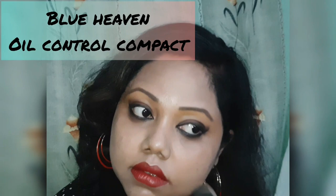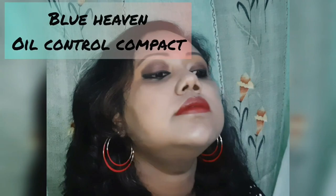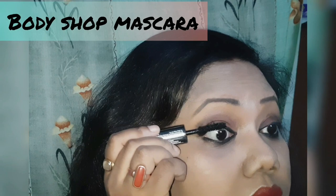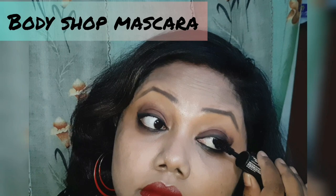Finally, apply the compact because it gives you an even finish to your makeup and an oil-free look — it makes your makeup last long. Use a mascara for big and beautiful eyes; mascara gives your eyes a well-defined look.